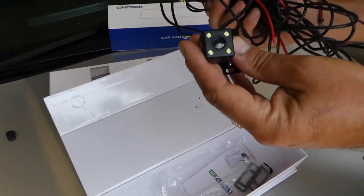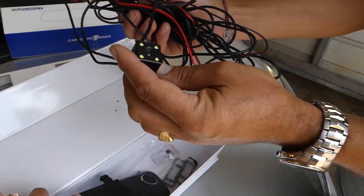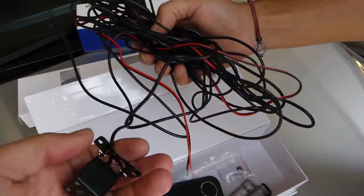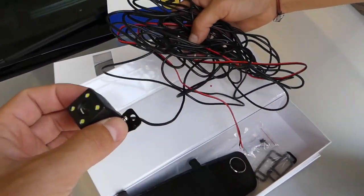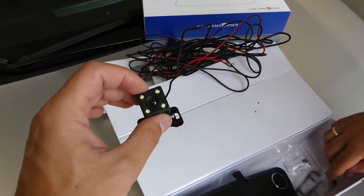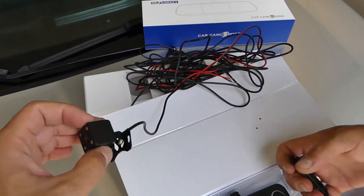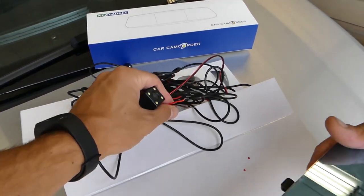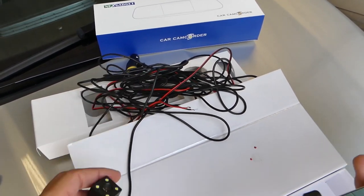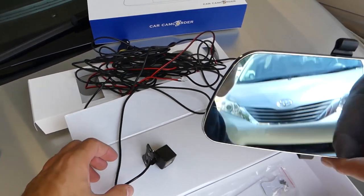This is the reverse camera and it records all the time — you can turn it off if you want to, but it will be recording all the time. It has night vision as well, and if you want, you can connect it to your reverse light and you have a reverse camera when you put the car in reverse gear.